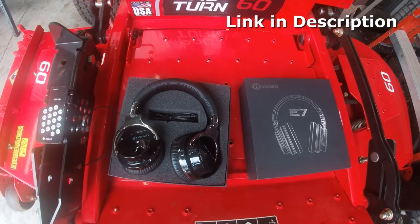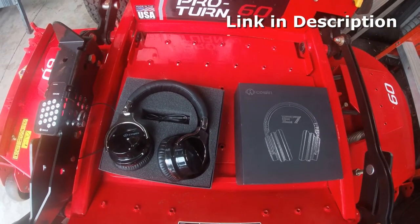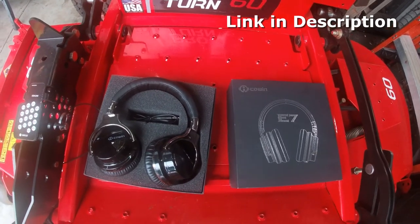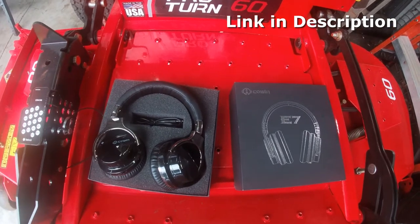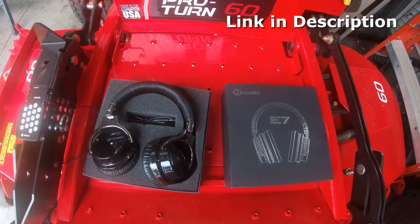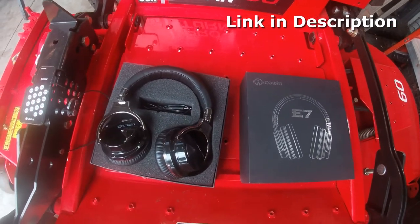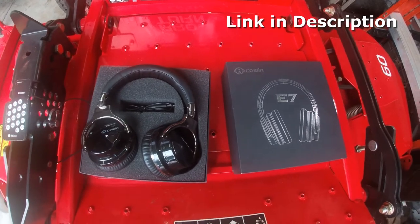I promise you, you will not be sorry you bought this headset. If you like to listen to music or podcasts whenever you're mowing, this works great on my Gravely mower. I'm going to leave a link in the description of this video — you can click on it, it'll take you right to the website where you can buy this headset. Fifty bucks, man, you will not regret it. It's awesome — thank you and have a good day.